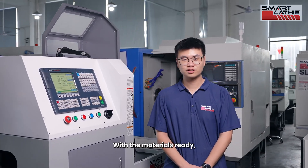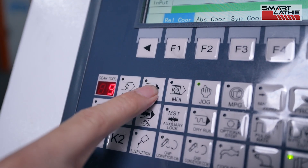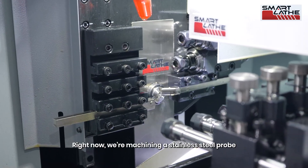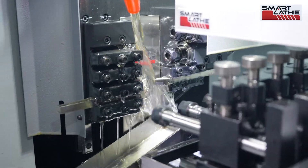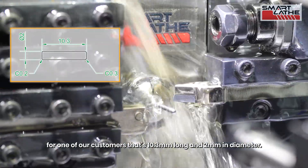With the materials ready, let's see how the SW06 performs in machining. Right now we're machining a stainless steel probe for one of our customers — it's 10.3mm long and 2mm in diameter.